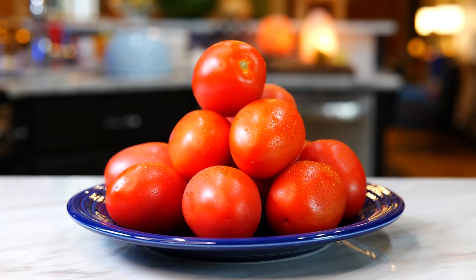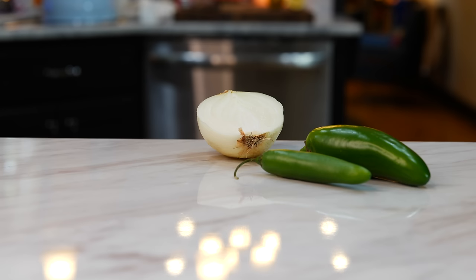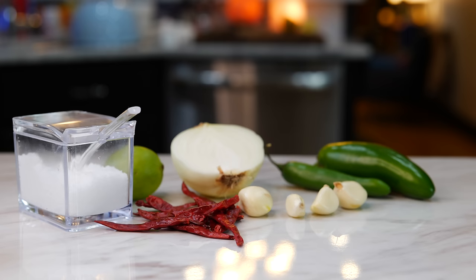You'll need 12 tomatoes, 1 jalapeño, 1 serrano, half an onion, 4 garlic cloves, 12 chiles de árbol, the juice of a lime, and 1 tablespoon of salt.